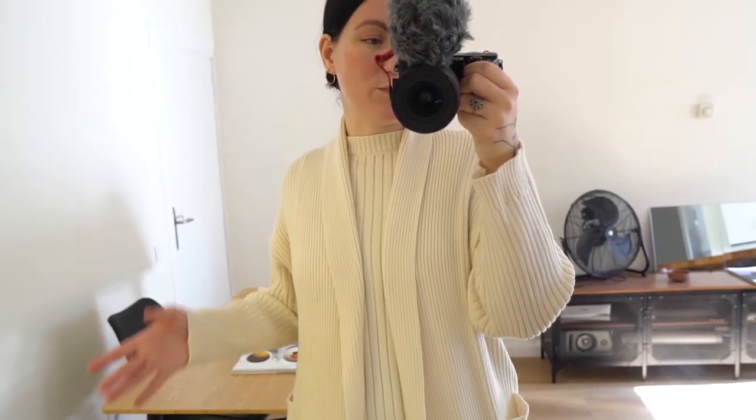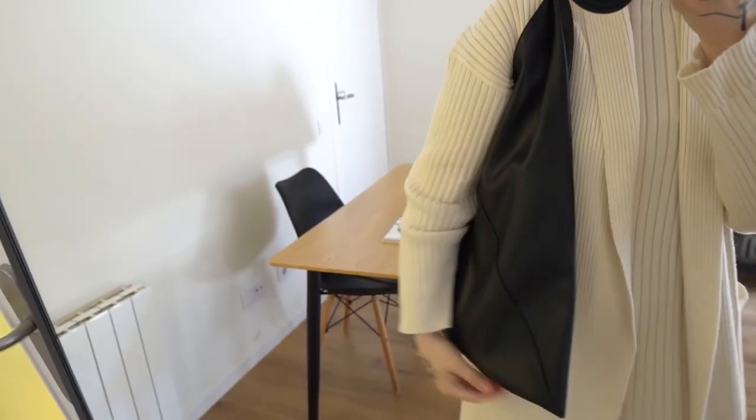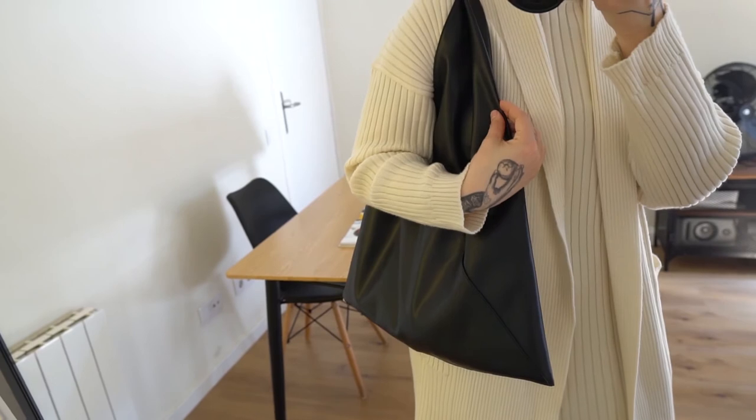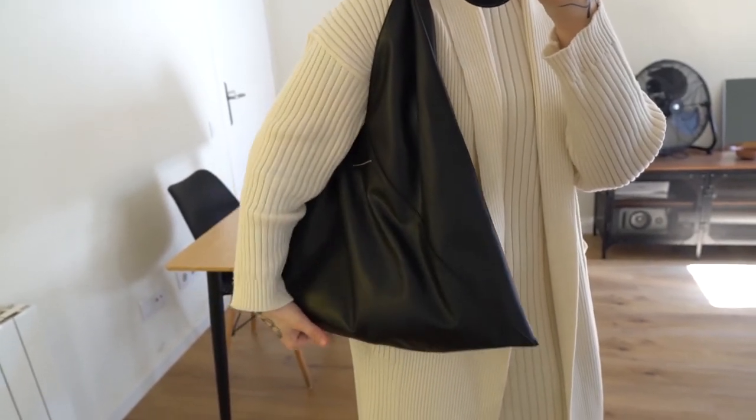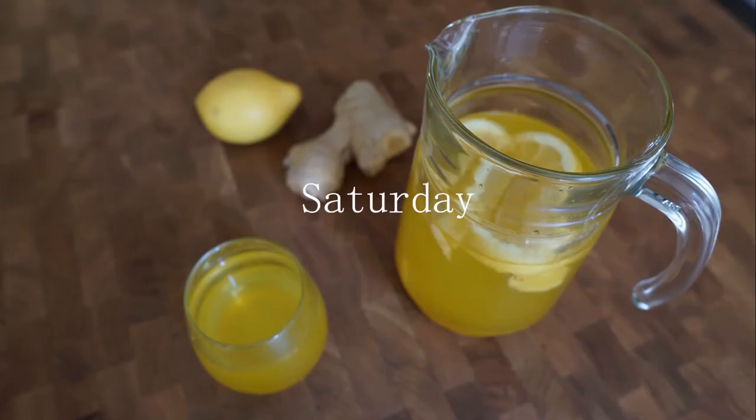To transition your wardrobe from winter to spring, it's really nice to add ivory or off-white knitwear pieces — it gives a lighter feeling. If you're like me and not really into bright colors, adding something off-white or ivory helps you feel a bit more spring-like. I'm also pairing this with my MM6 Japanese bag, which is really handy — you can fit so much in it — and it adds a different texture with the leather.